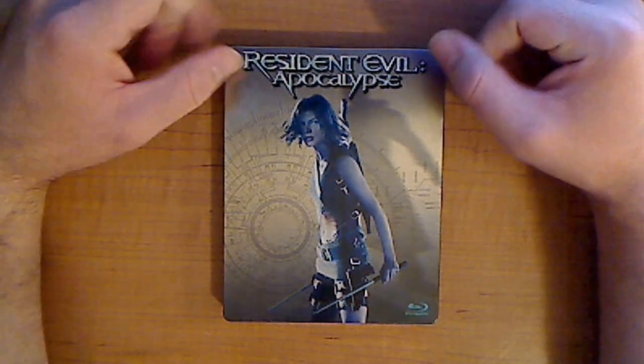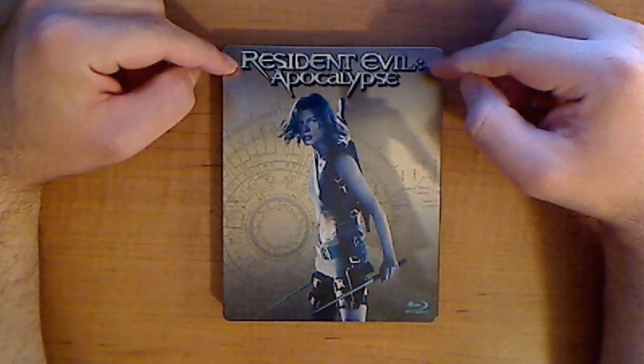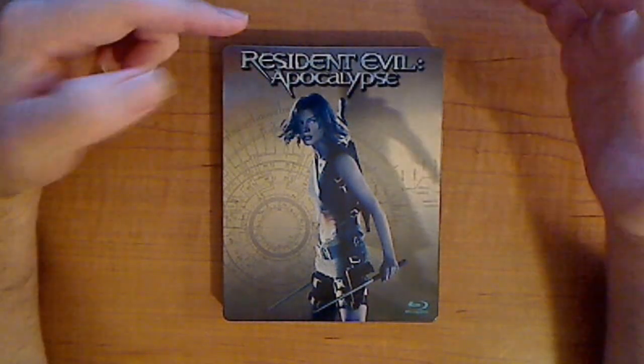Hey guys, I'm Big Larry and I'm here back with another Blu-ray review. Today we're reviewing Resident Evil Apocalypse, which is the second in the series of Resident Evil.